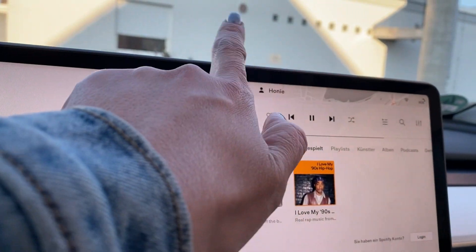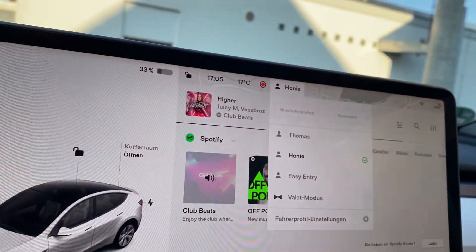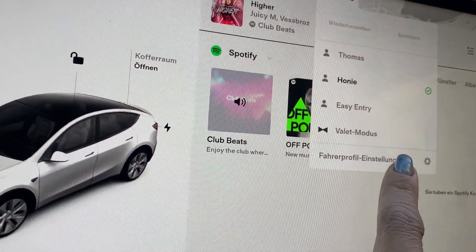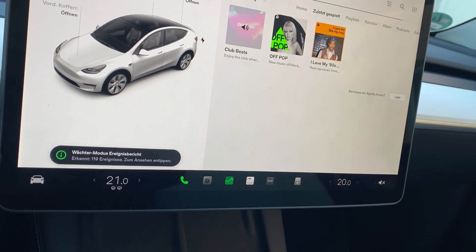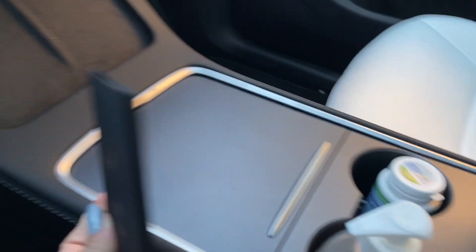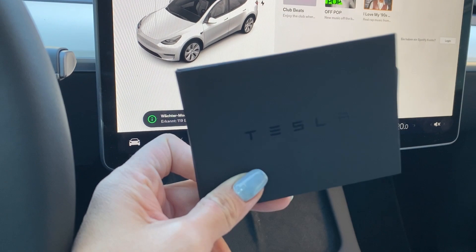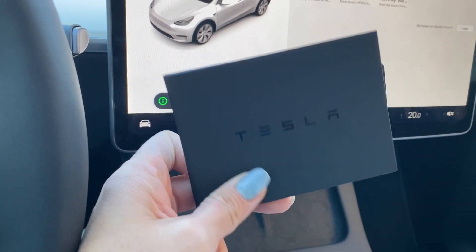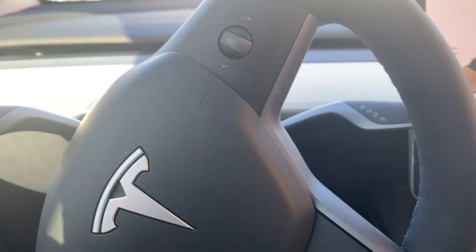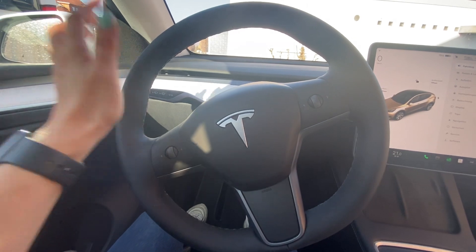Just click on that icon to create a new profile and add a new profile. It will ask you to use your card — put it somewhere down here and it will register your key card. You can link your key card with your phone. So that's it.